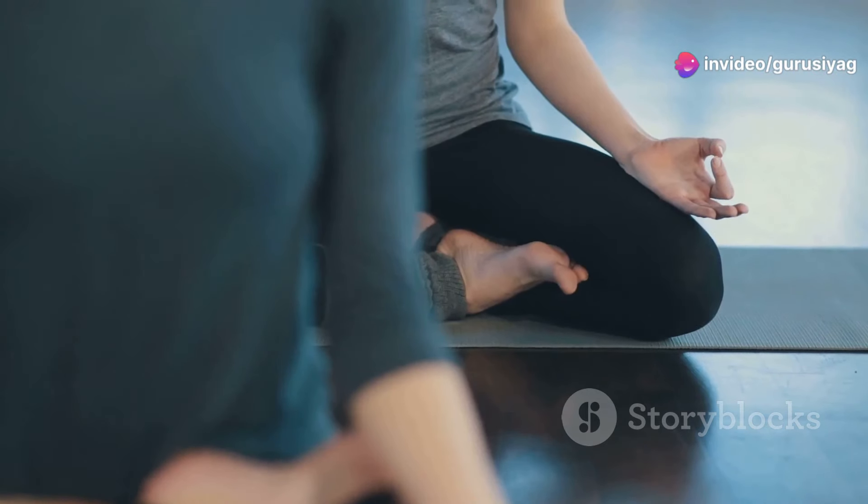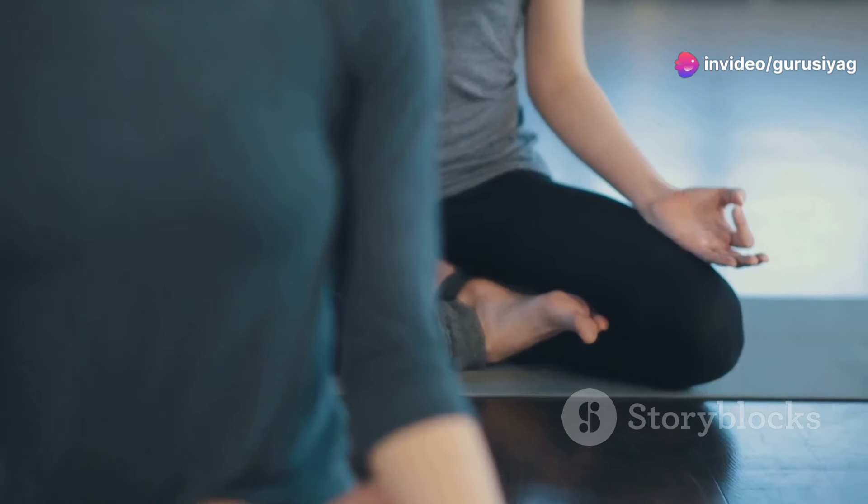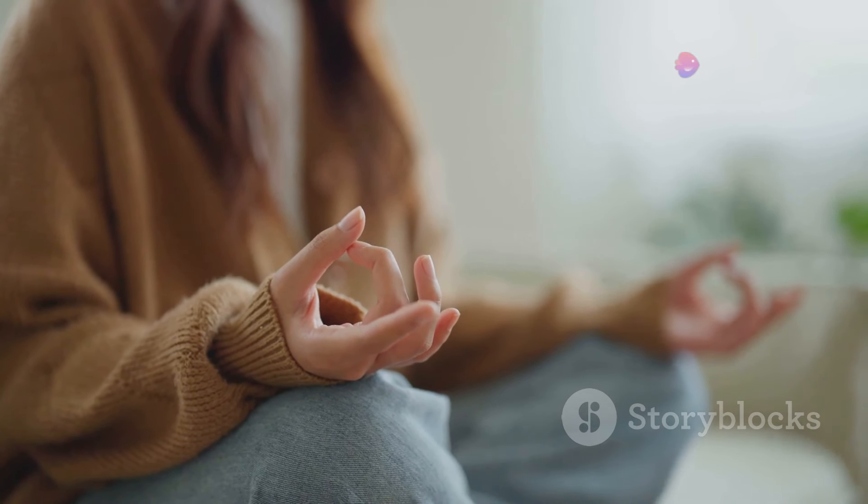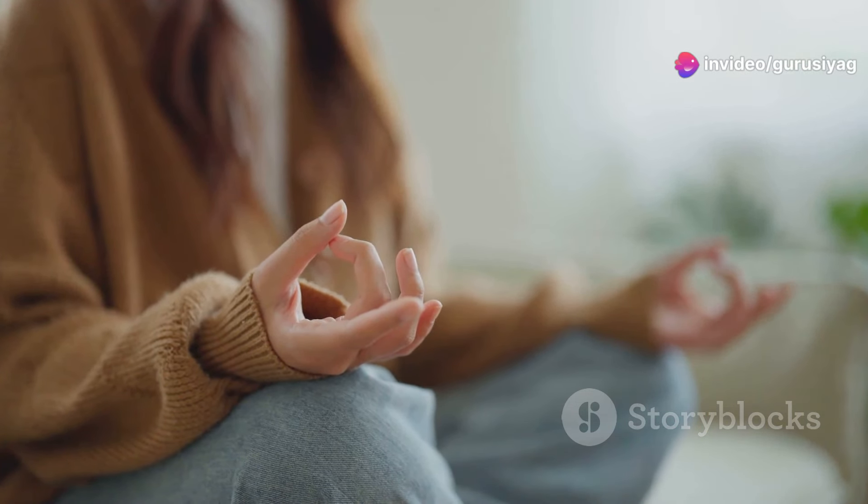Step 2: Prepare for Meditation. Find a quiet and comfortable place to sit. You can use a chair or sit on the floor in a meditative posture, like Sukhasana. It's recommended to meditate on an empty stomach, ideally twice a day — morning and evening.